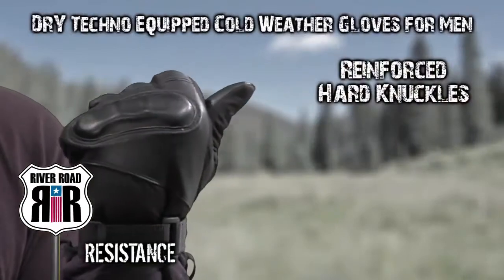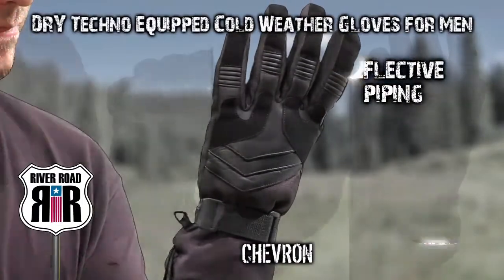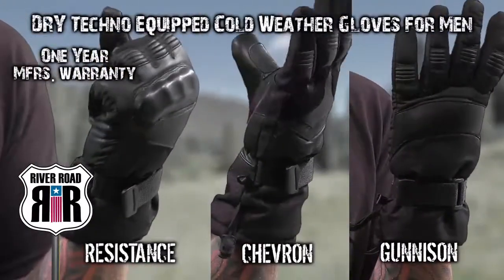The Resistance features reinforced hard knuckles and reflective piping for added protection. The Chevron sports the same reflective piping. River Road offers all these gloves for men in sizes small through 3XL with a one-year manufacturer's warranty.